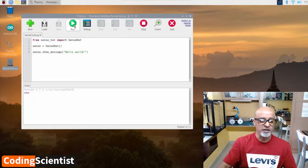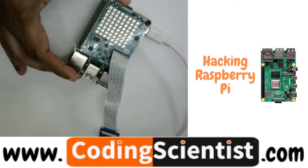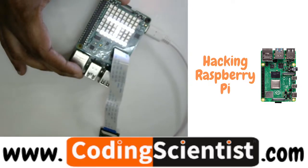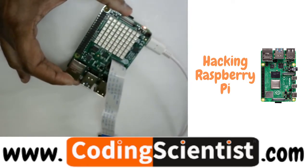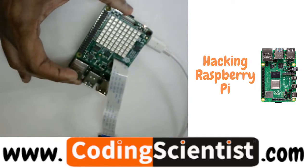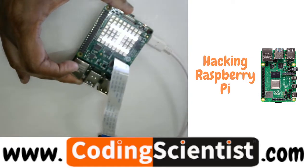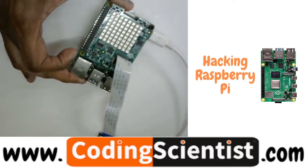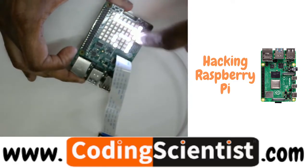Let's run the program and see what happens. Wow, it looks brilliant! You can see Hello World running on the display. It stops after one pass because there is no loop in the code — it runs only once. You need to keep clicking the run button to test it again. You can see H-E-L-L-O W-O-R-L-D scrolling across the display.